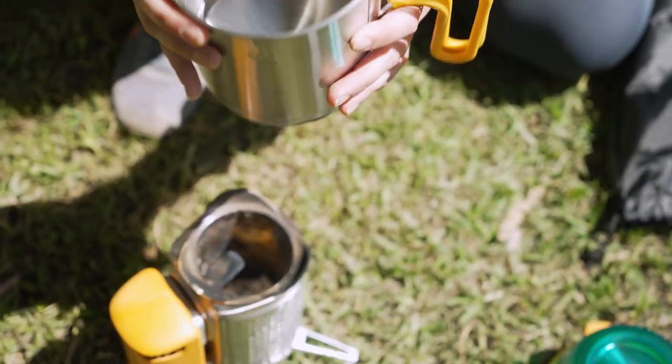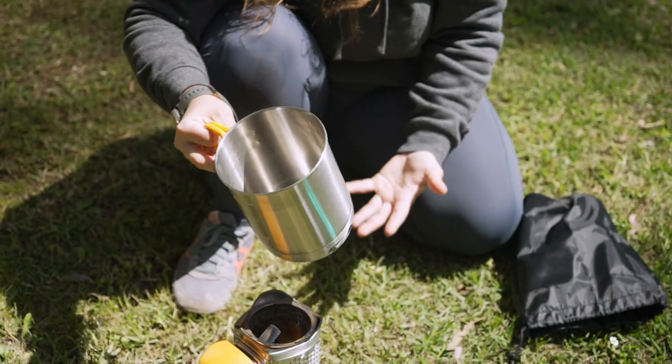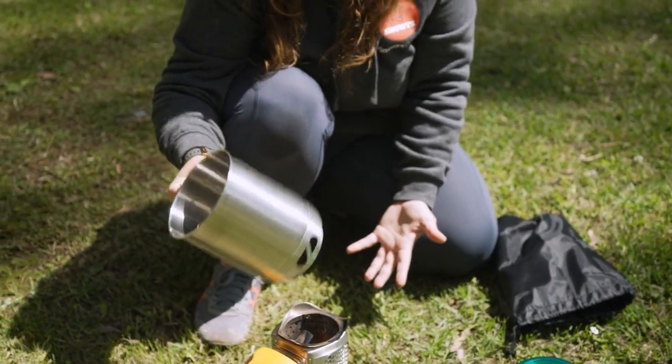Now obviously this boils water, but it can also double as a saucepan, and it's probably functional to use for anywhere between two to four people.